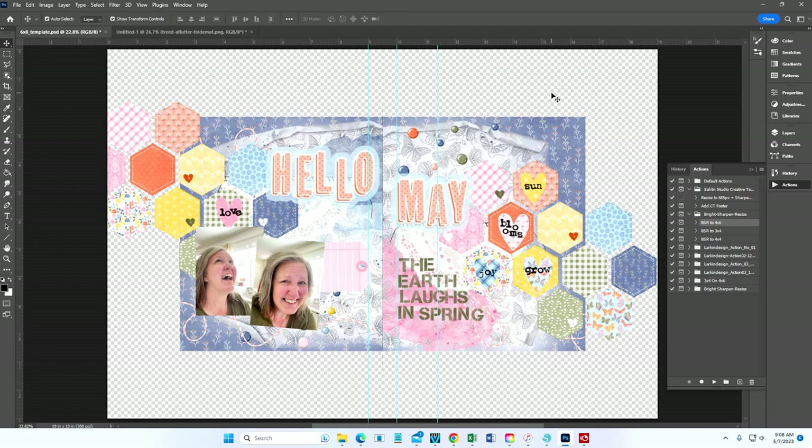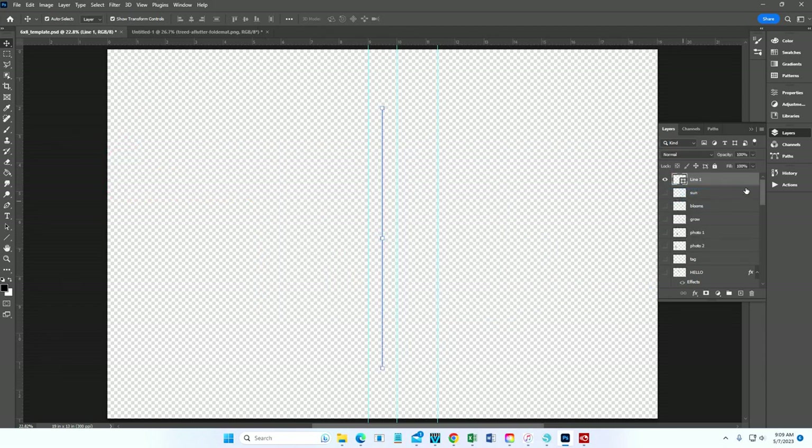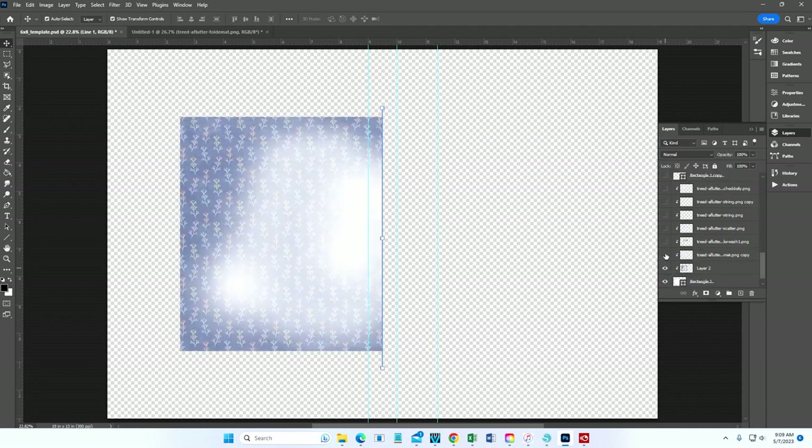I wanted to credit the creative team for Tracy Reed Designs because we had a really fun discussion in our private group about fun ways to use digital alphabets when you're a hybrid scrapbooker. I'll put a link to that blog post down below so you can see some of their wonderful ideas. Now I'll walk you around the layout and hide all the layers for a moment.